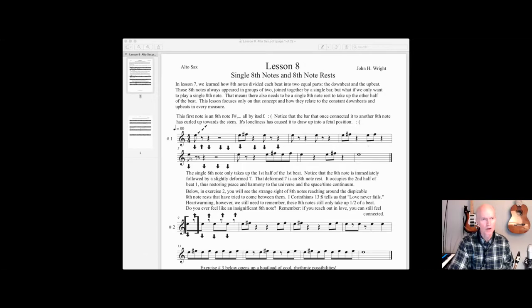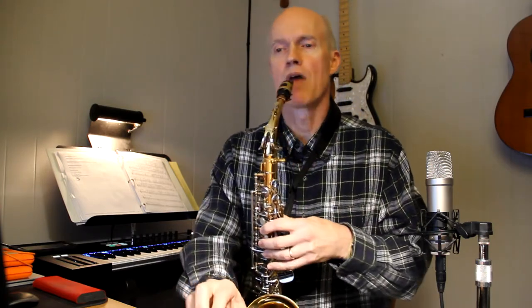Let me play number one with the metronome — I've got it set at 90 beats per minute. We're also playing these two harmony notes, what the rest of the band will be playing. You'll be playing an E, two, three, four, E, F sharp — like so. Let's try number one.